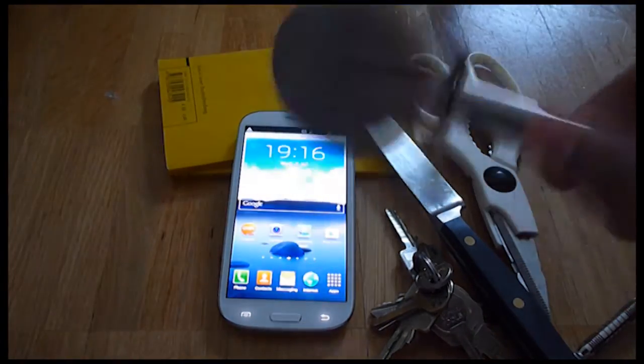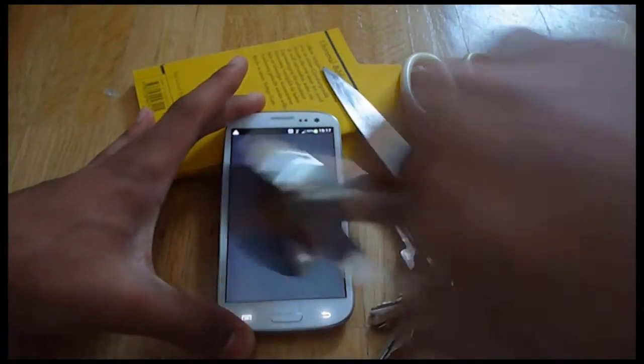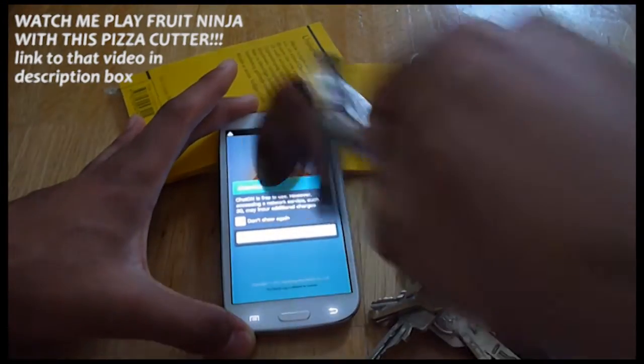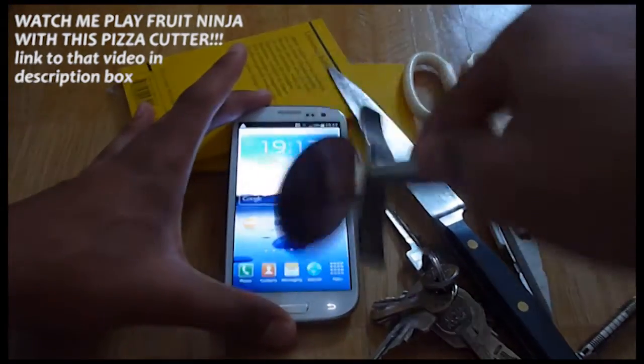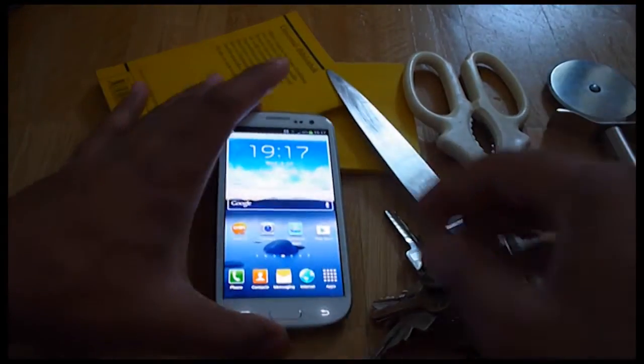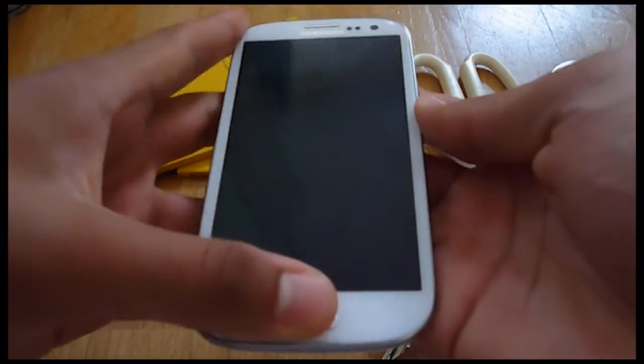Now, maybe the worst thing here — the pizza cutter. No chatting, just pizza cutting here. Let's see. Nothing. Absolutely nothing. Beautiful.